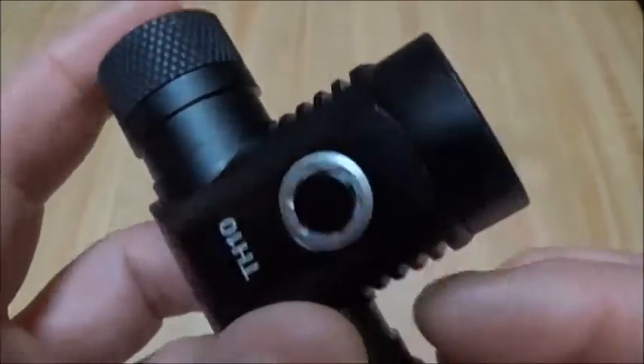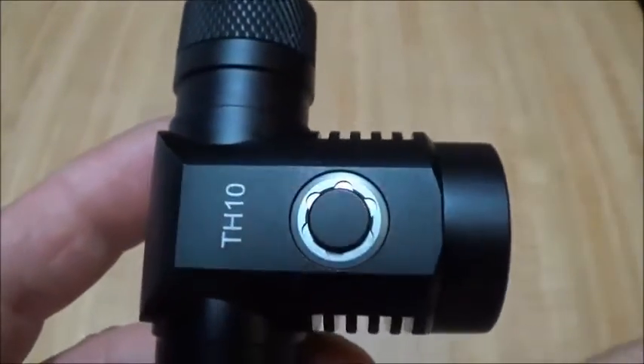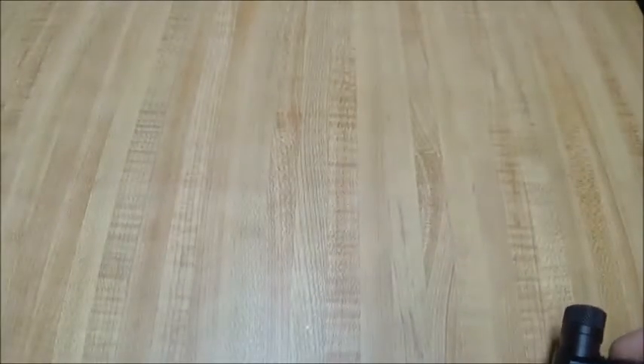I haven't taken this light apart — this part is glued on. I may attempt that later to see if I can do it without tearing the light to pieces.